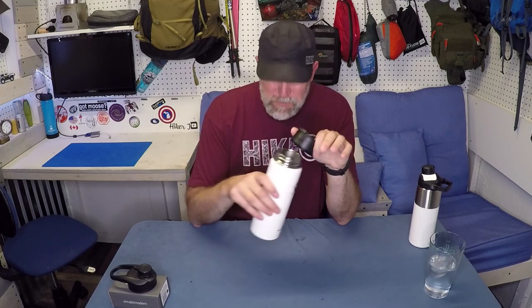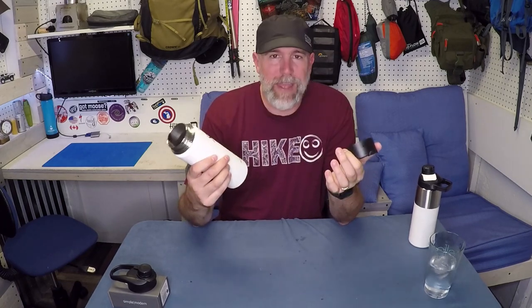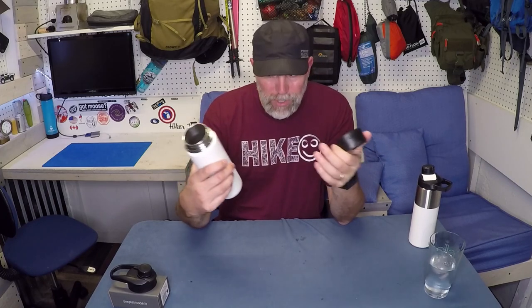Additionally, I put hot water in here right at boiling point and left it overnight with the lid on, and then 12 hours later checked it out and it was still really hot — right at that drinkable point. So it would handle coffee sitting on your desk all day long and keep it hot, or a cold beverage from that standpoint.